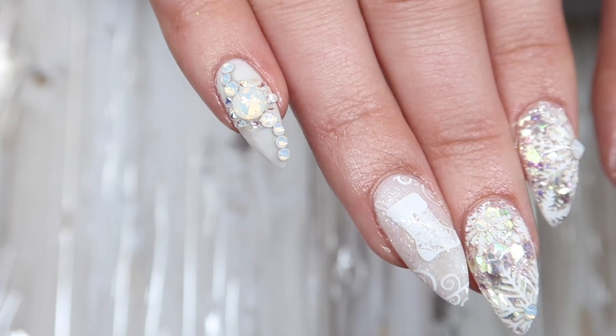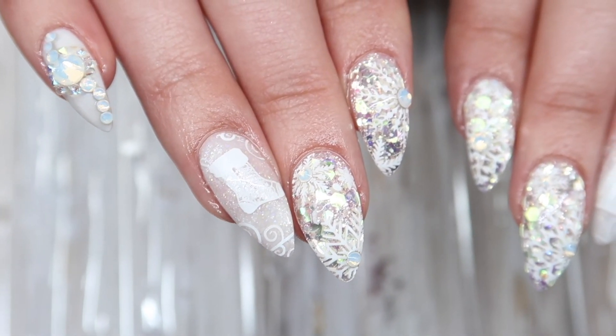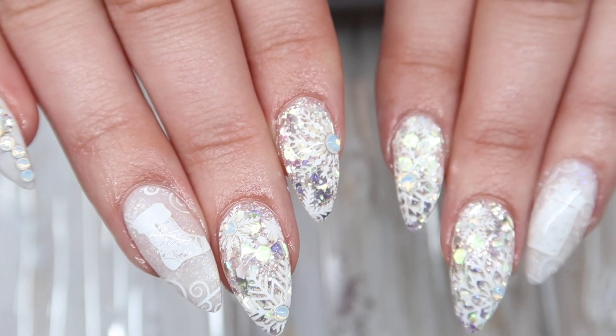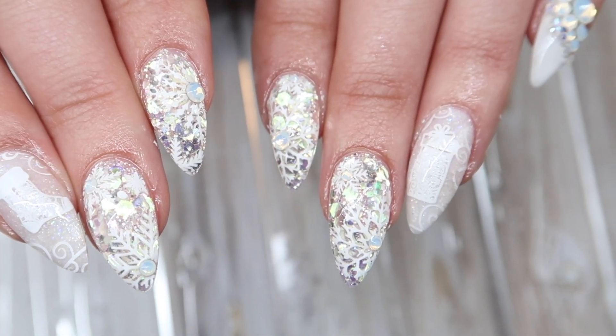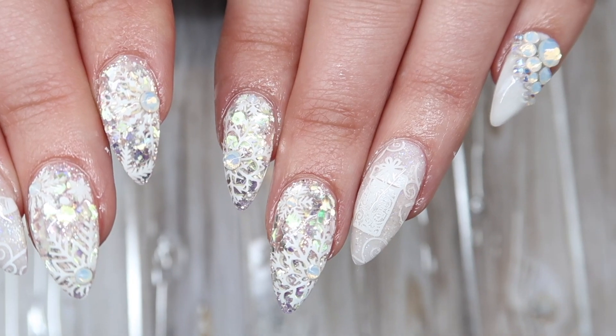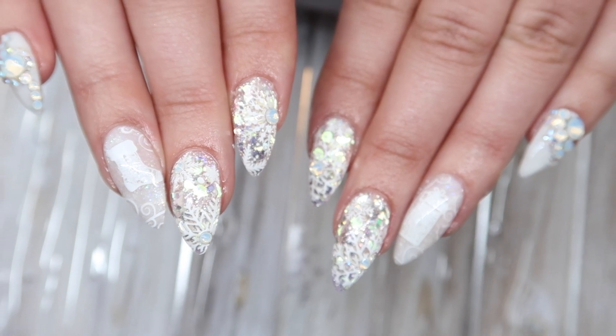Welcome to Day 1, everyone. Day 1 was titled Snowflake, which is a theme that we did last year, but we wanted to do something a little bit different this year. I feel like snowflakes are relevant every single year, so we could not leave this theme out. My idea for Snowflake was to do a completely white set using all sorts of different white nail art.